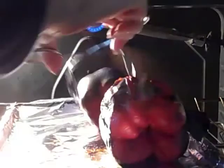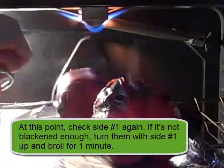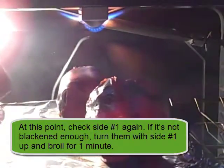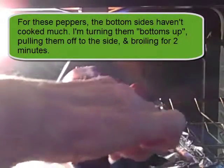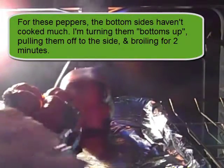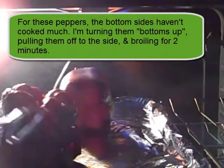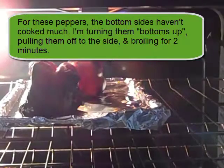Now I'm going to pull these out and see if sometimes the first side doesn't look so great after looking it all over. This first one in the back still needs a little bit, and I think the bottoms are going to need something too. So I'm just going to turn mine over, bring it to the side, and pop it in there for another two minutes. All right, they are done.